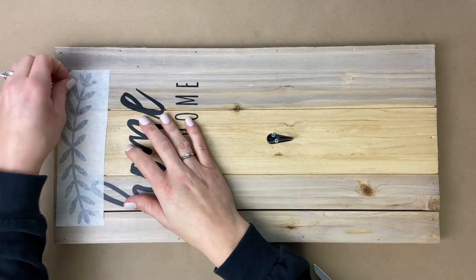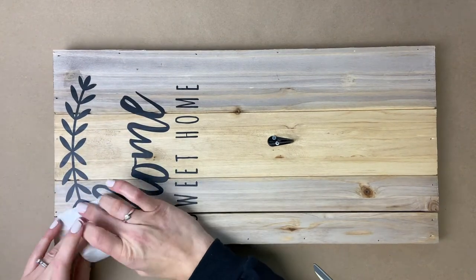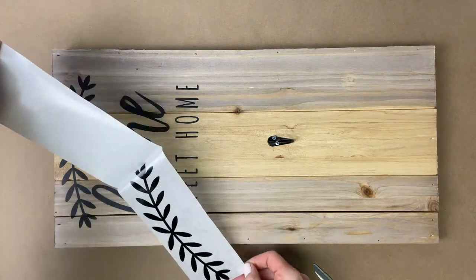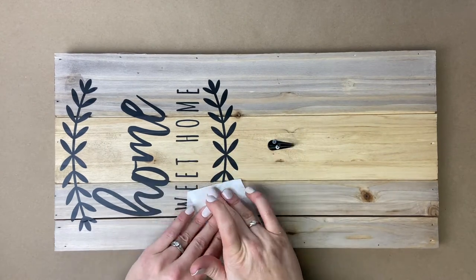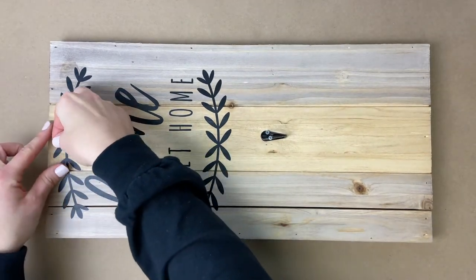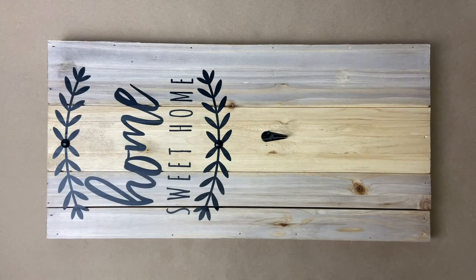We'll repeat this process with the top garland and then again with the bottom garland. Once the vinyl is on the board we are going to use a couple of black upholstery tacks to do a little bit of embellishing. You'll see me place a tack in the center of the top garland and I'll do the same on the bottom garland. Then I'll take a little bit of black paint and just cover up those screws.